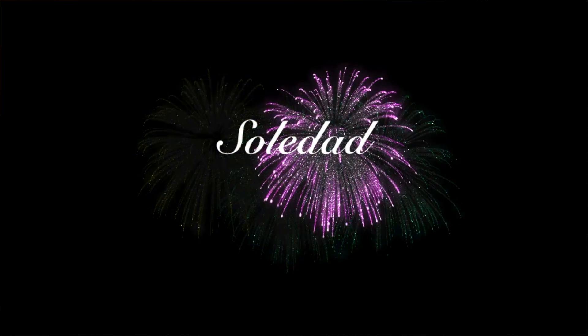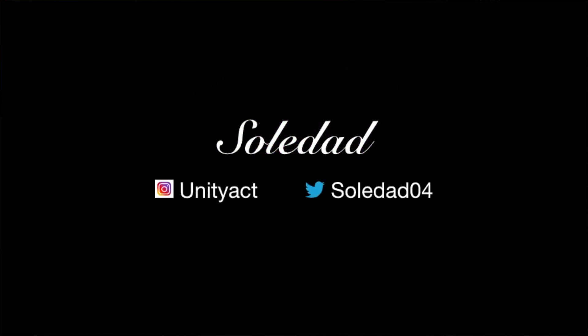Hi guys, welcome back to my channel. So today I am going to be doing a review on the Evenflo Airband Single Electric Breast Pump.